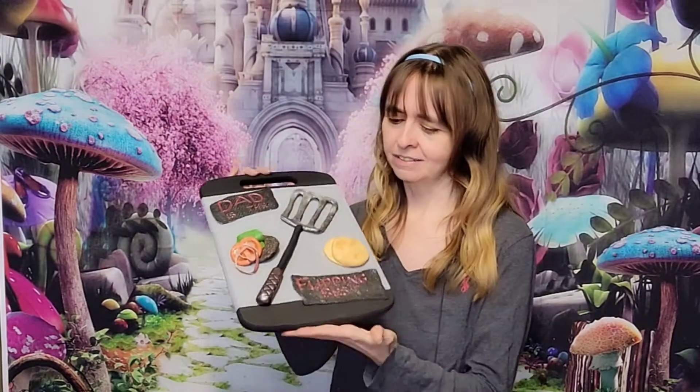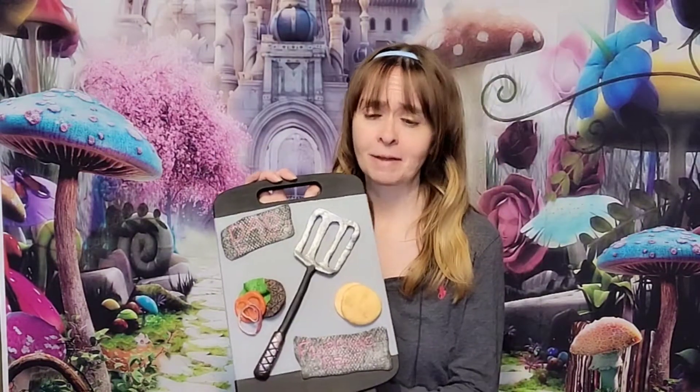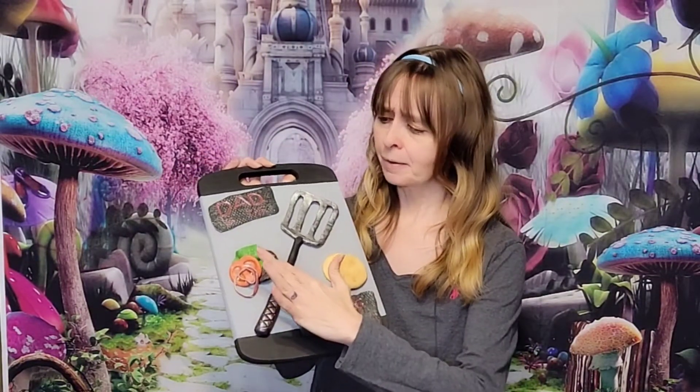Hi everybody, welcome back to my channel. If you are new here, my name is Laurel and I love to create all kinds of things. With Father's Day coming up, I've been thinking what can we create for dad? I came up with this — it's on a cutting board from Dollar Emma, and I added some clay. We made some burger, some veggies, and a bun. Dad is the flipping best!